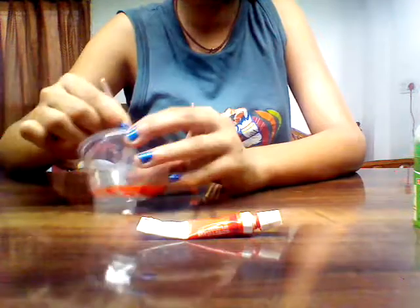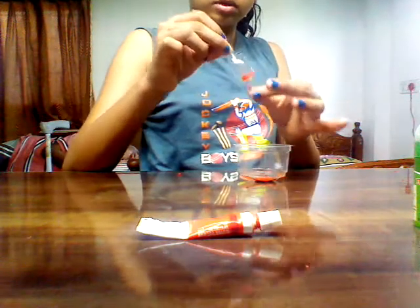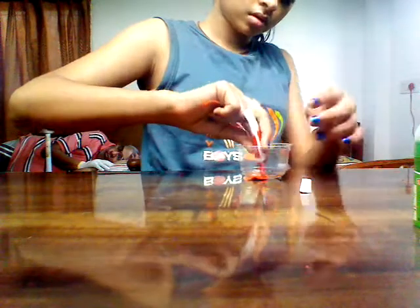Alright, the slime is ready. Mix it very well and it should not stick the hole. The slime is almost ready. It's sticking a bit, so we will add some oil. Let's put more color.